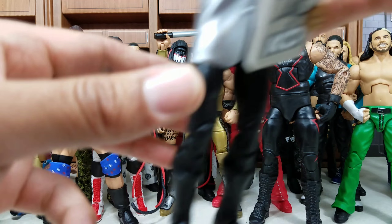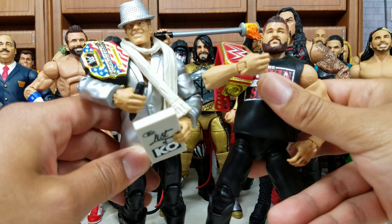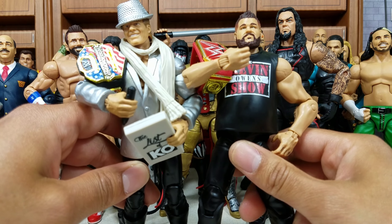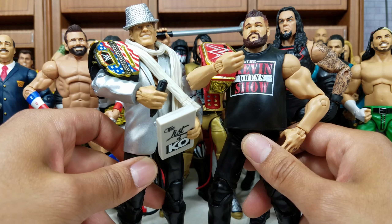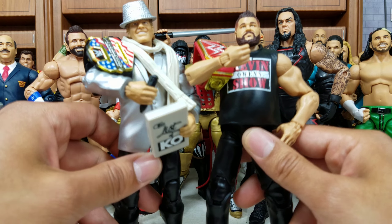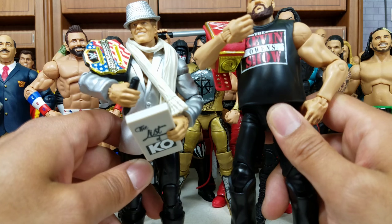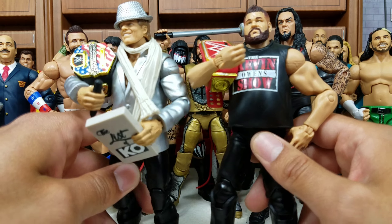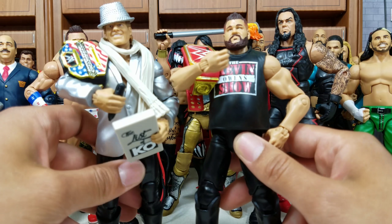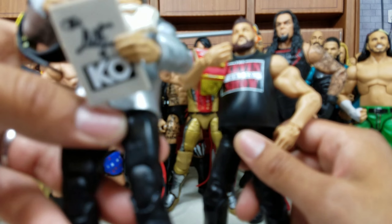These next two I've got to do together since they were in a set — these were actually the very first Epic Moments. The crazy thing for me was that out of any moment in history, this was the moment they chose to introduce the line. You got so much in these sets — I love how they go crazy with the accessories. For video purposes I just added the belts: the US title, the Universal title, and the list. You can't have this video without the list of Jericho. But this is all about KO.